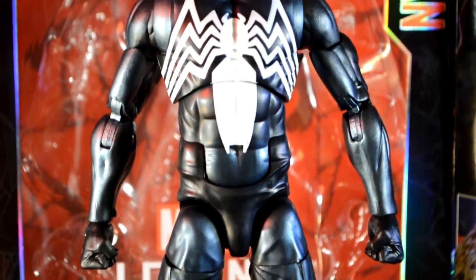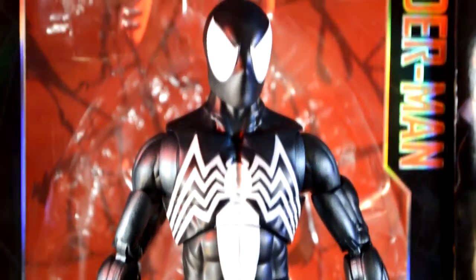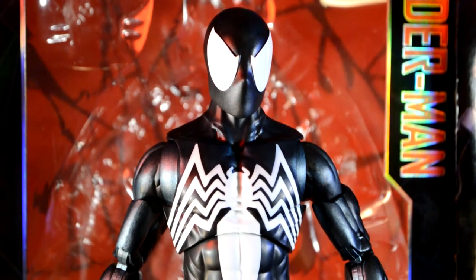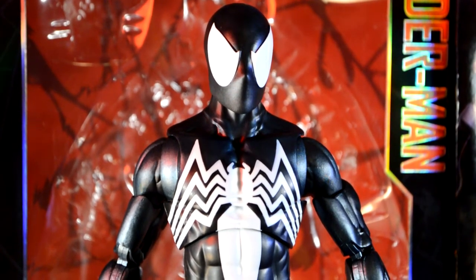We also got the double-jointed elbows, the upper arm swivel, and the butterfly joints. The head is on a ball peg, so it's the full package as far as articulation goes. As far as the costume goes, it's comic accurate — there's no way they could have messed this up.